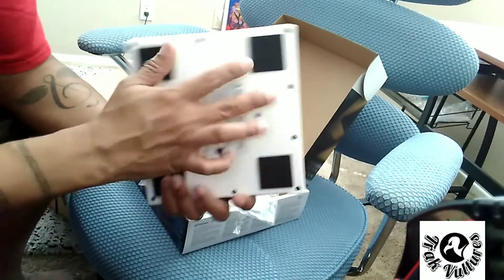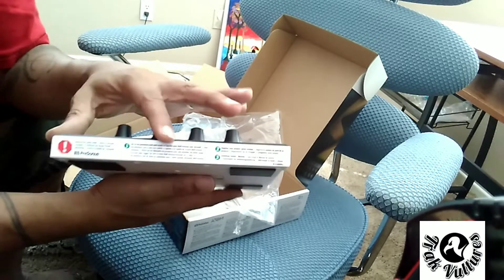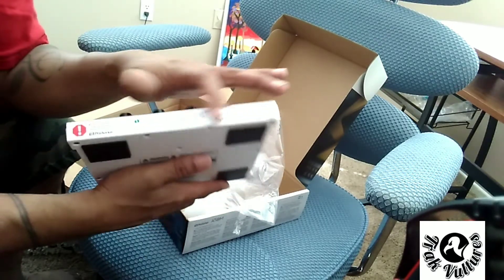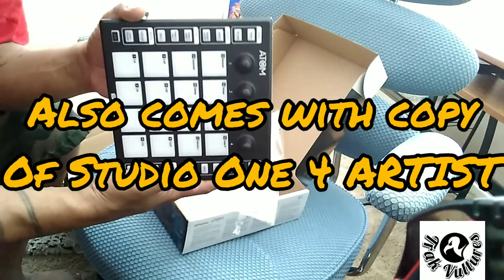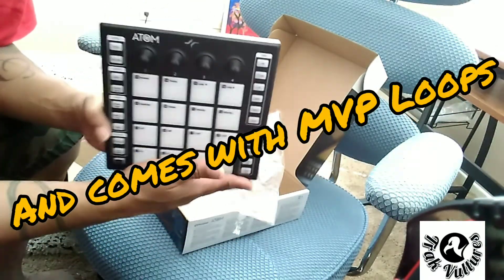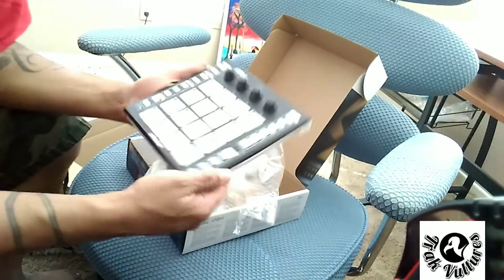Got some rubber pads on the bottom, and there's a little sticker you gotta peel off — the warning sticker — and right behind that is your plug for your USB. So there you go, the Atom. We'll get some shots of this after I hook it up, but we have another unboxing to do so let's continue.